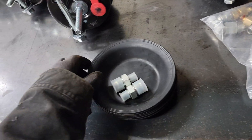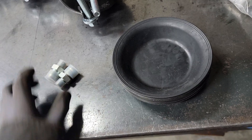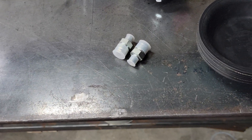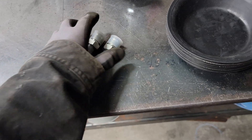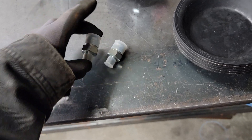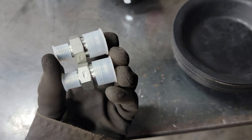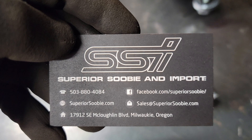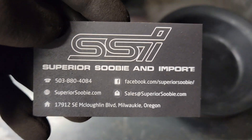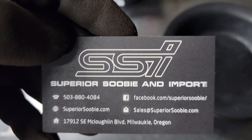For those of you that have the older trucks, we are going to finish up the front brake line upgrade. I've got the fittings to replace the brass fittings - these were the ones that were missing. Thanks to Rick at Superior Subie and Imports for helping prototype this kit for the A-zeros and get this put together for you guys in FMTV and LMTV land.